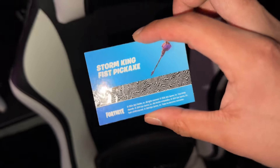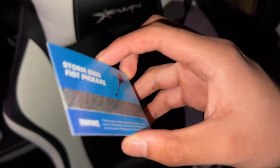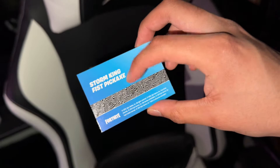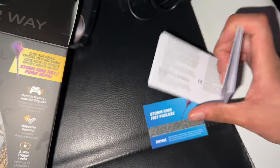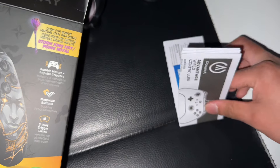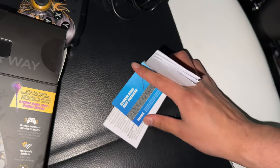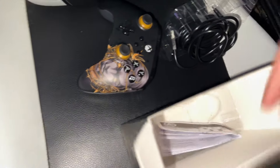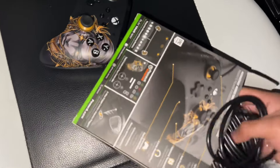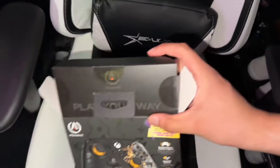Then you get the card. Let me know if y'all want this — comment down below if you want the Storm King Fist pickaxe. This is a real code, I already have it. It comes wrapped like this in the box — don't throw away the paper. Open it and get the card out of there.